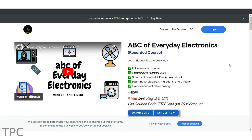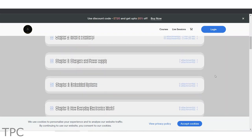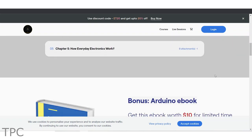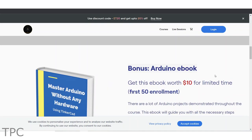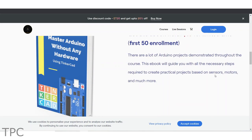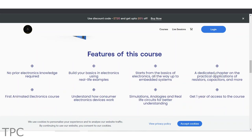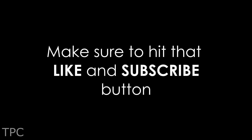If you're interested in learning basic electronics and embedded systems from scratch in an easy and fun way, then you can check our course, ABC of Everyday Electronics, which is available at a 20% discount. With this course, we will be providing an ebook to master your Arduino skills absolutely free. So waste no more time and click on the link given in the description. Drop a like and subscribe to our channel to keep supporting us. We'll see you again. Goodbye.